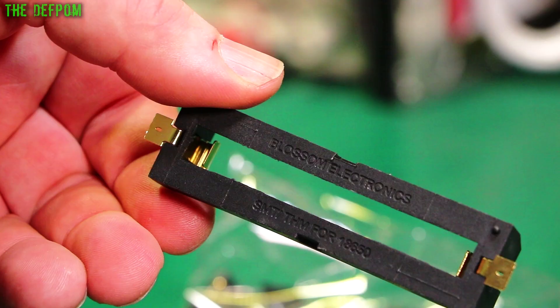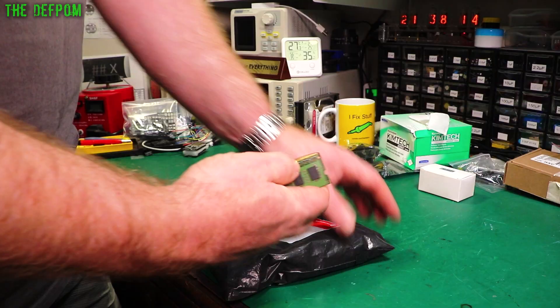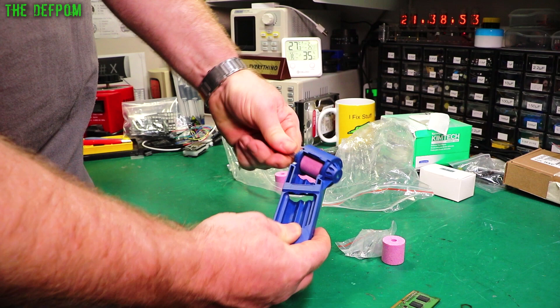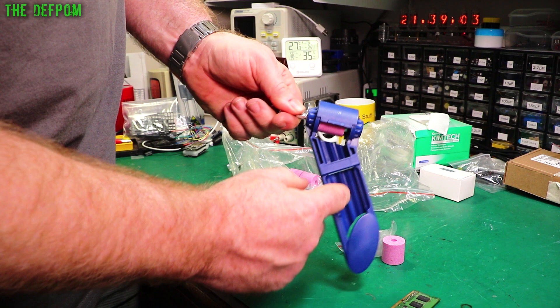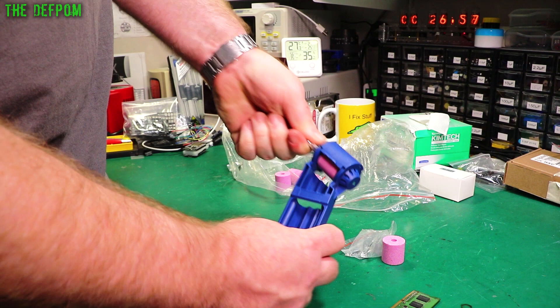These aren't quite the same as the ones I've got before — they're the same design, but the ones I had before actually had some screw holes on the sides so you could screw them down to a circuit board or casing. This doesn't have that. But they're the same kind of thing. So if you want to do surface mount battery connectors on your PCBs, these are good for that — 18650 batteries.